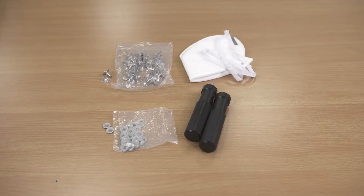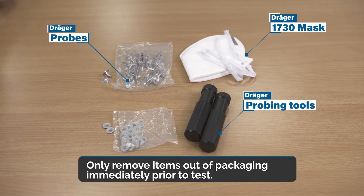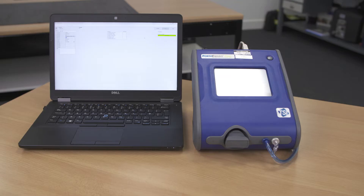Equipment required is a Draeger Explore 1730 mask, the probing tools, the probes to fit inside the mask, your port account and your laptop with current software.